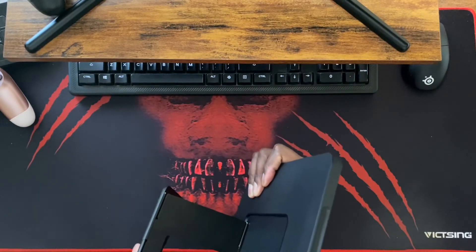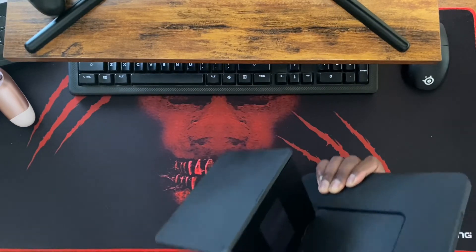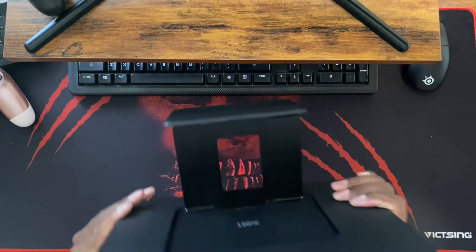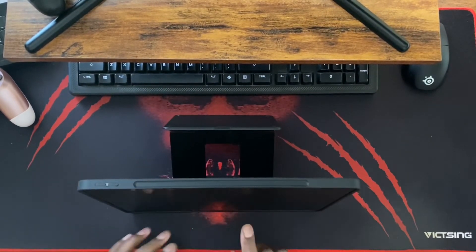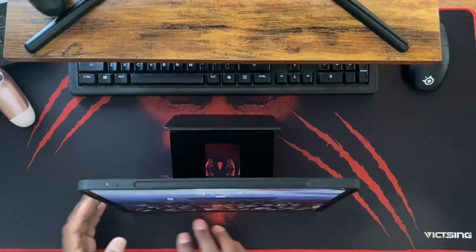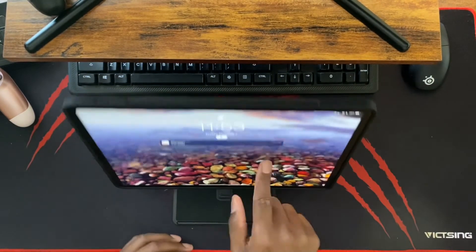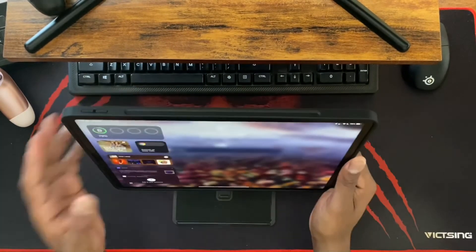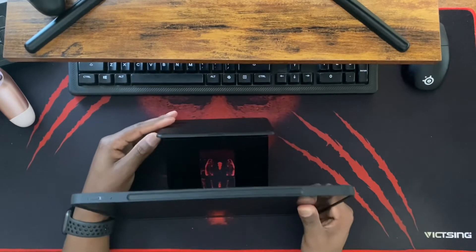Earlier I mentioned how this has more than two configurations. Another one I like that isn't really advertised — I call it 'Z mode.' You kind of fold it like this, sit it down flat on the table, and now it's flush and much more sturdy when you go to use the touchscreen. It still moves a little bit, but it's nowhere near as bad as when it's up high and teetering back and forth.